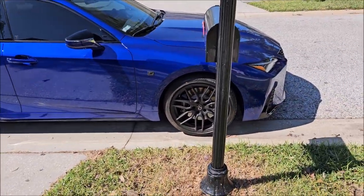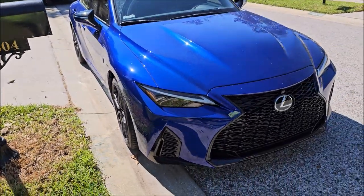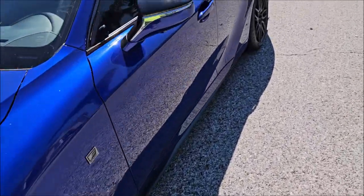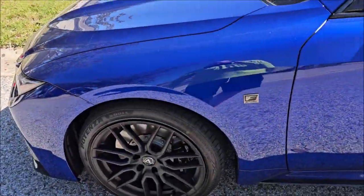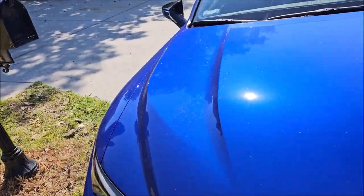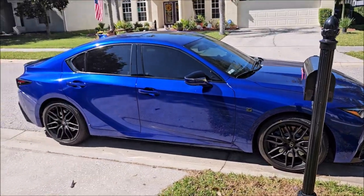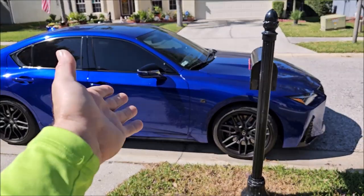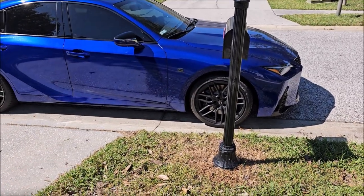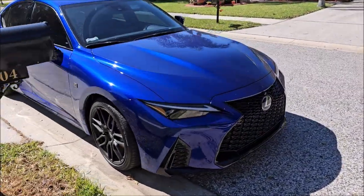I've kind of gotten away from multi-day polishing jobs — I try to get every job done in a day, two days maximum. I have no problem doing a two- to three-step correction: compound, medium polish, finishing polish, then ceramic. But with this system you just don't have to, because you're locking in your polishing result without having to wipe it down more, and then you ceramic coat right on top of that.